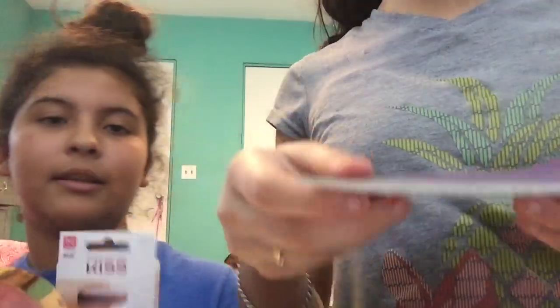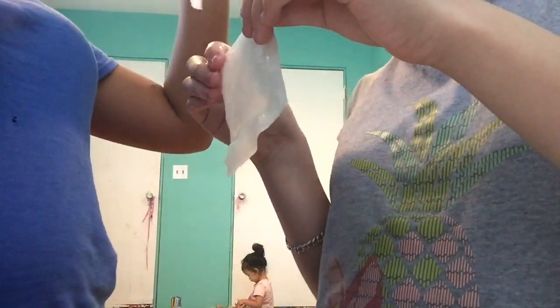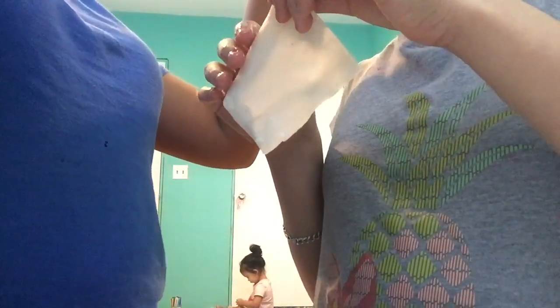We just went to Ulta today. There are clips before this that are in black and white because it was the past — ignore that. It's her sister, Braylon, my baby cousin. So we're going to do these first. It's cold.